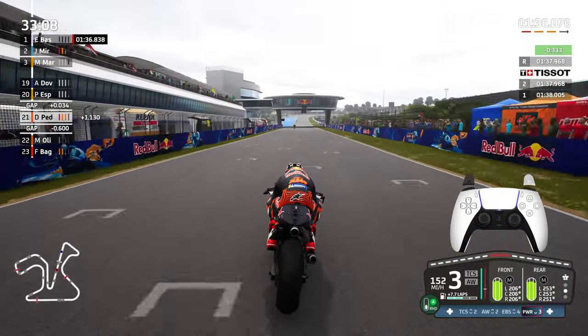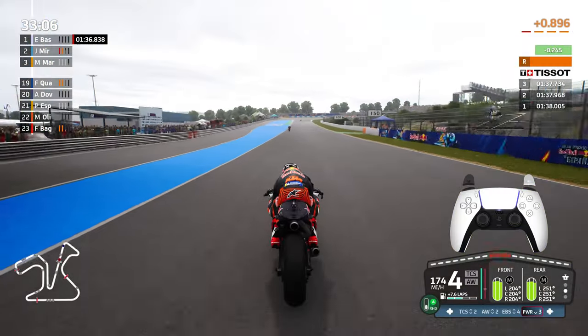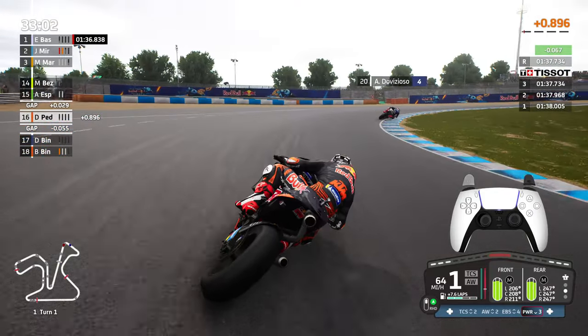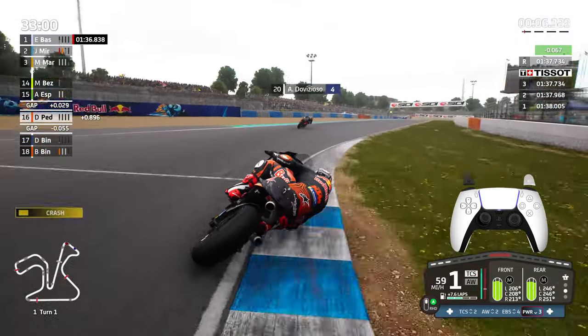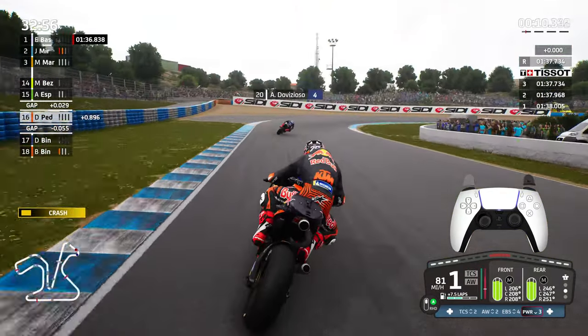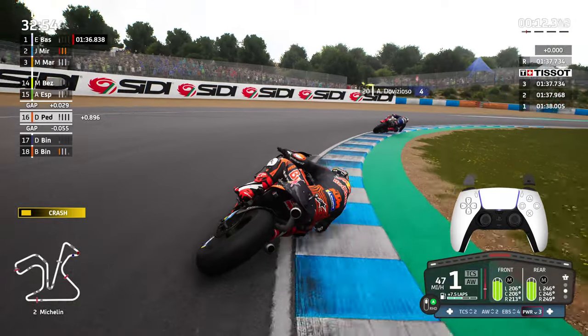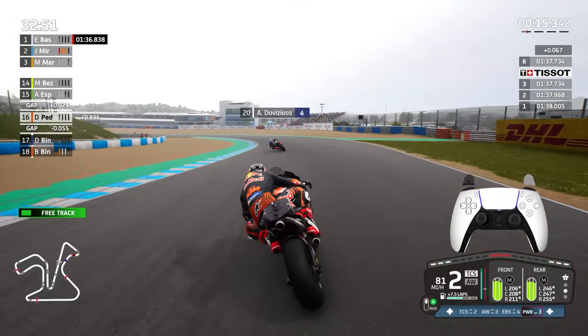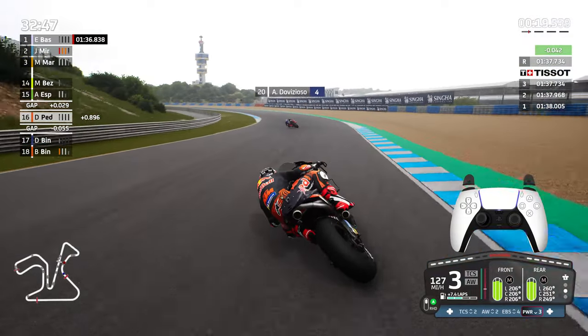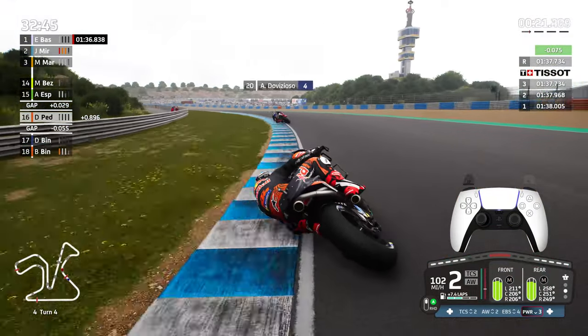A small moment getting caught in the rumble strip, but ride height device enabled and across the line we have pulled ourselves to within a second of Bassanini's best time of a 1:36.838. So we're trending in the right direction. I do feel that we can get to the top by the end of this video. I don't know how many laps it's going to take, but I'm prepared to stay for the long haul.